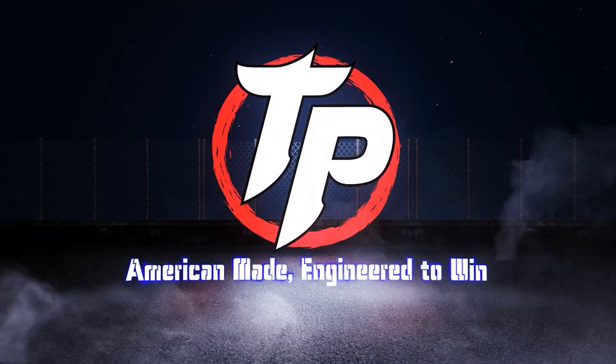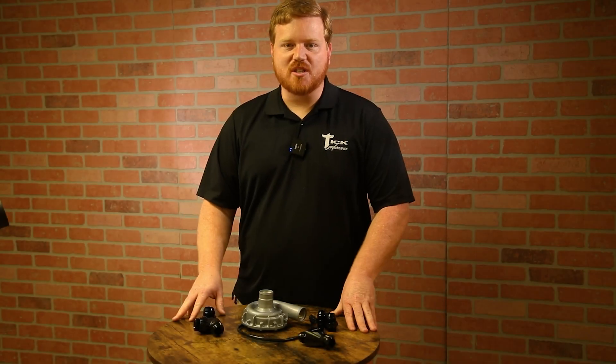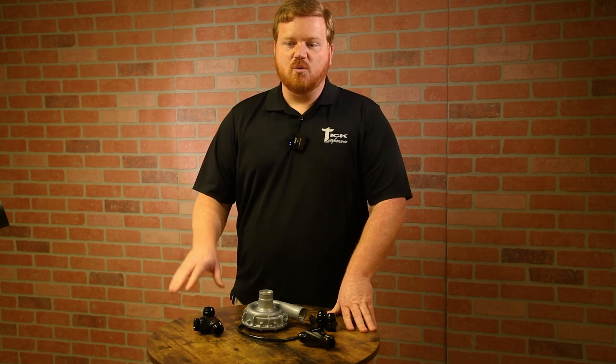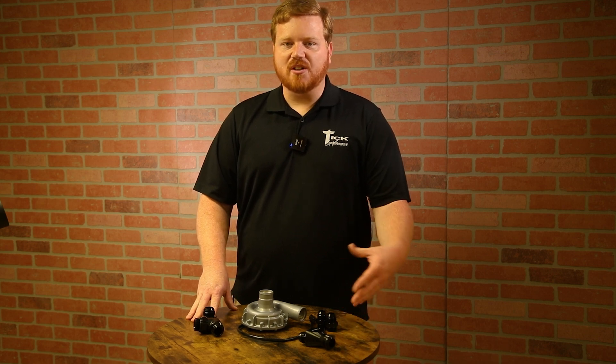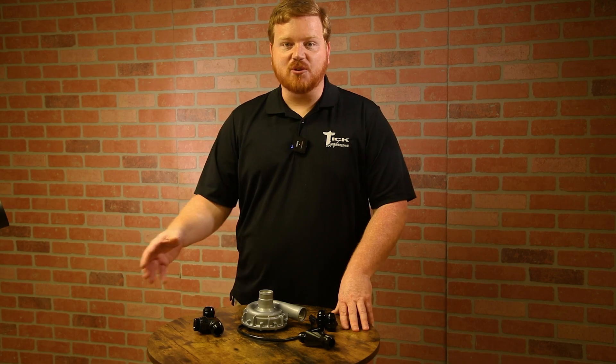Today we're introducing our intercooler pump kits. I've had a lot of requests wanting some type of completion kit or a recommended pump for our intercoolers. So what we've decided to do is come up with a kit solution for you guys to help you along the journey of making the connection between ice tank and intercooler.